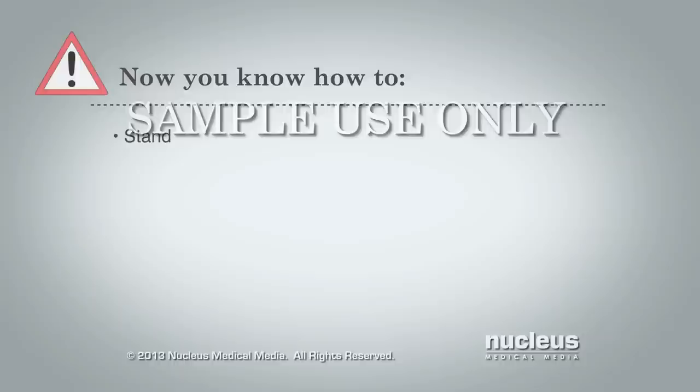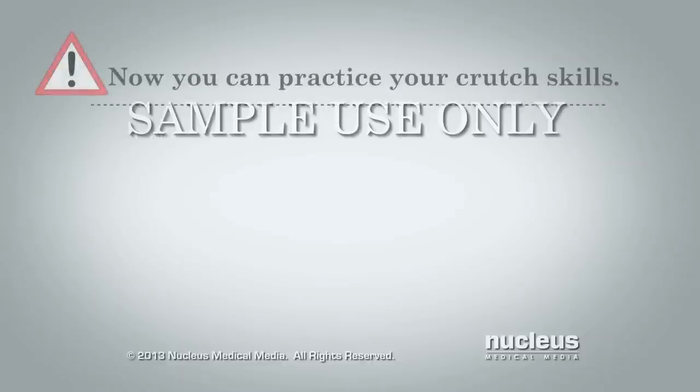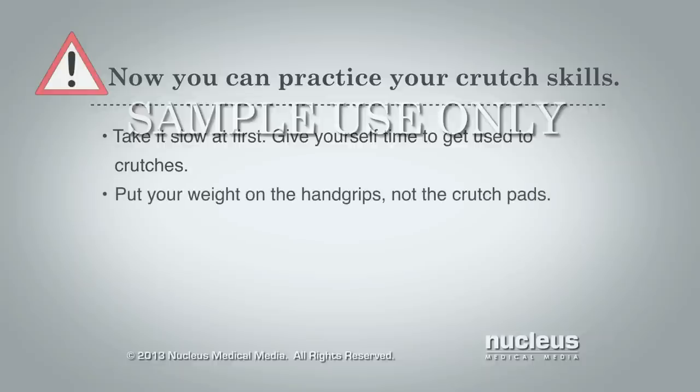Now you know how to stand, sit down, get up from a chair, walk, and go up and down stairs with crutches. Remember to take it slow at first and give yourself time to get used to crutches. Support your weight on the hand grips, not the crutch pads. And ask for help when you need it.